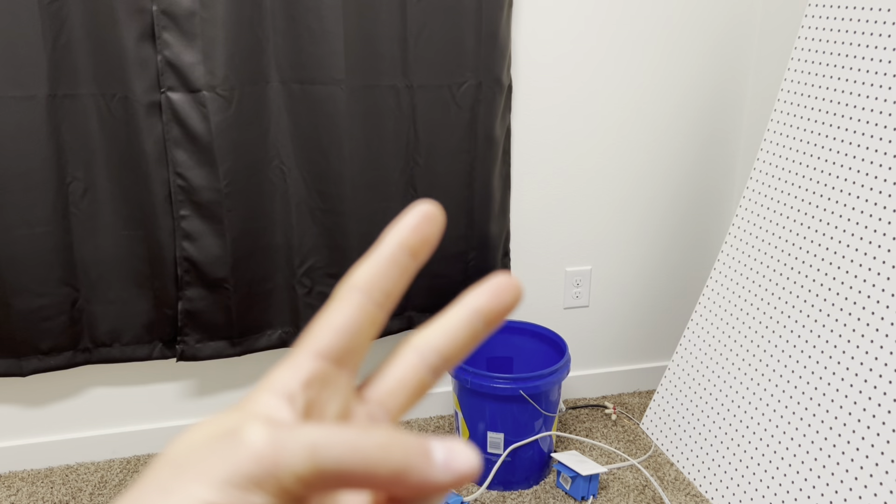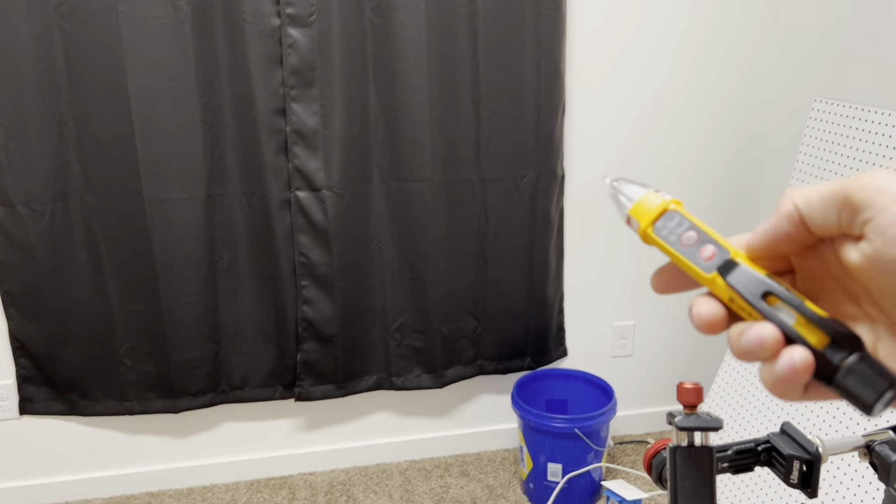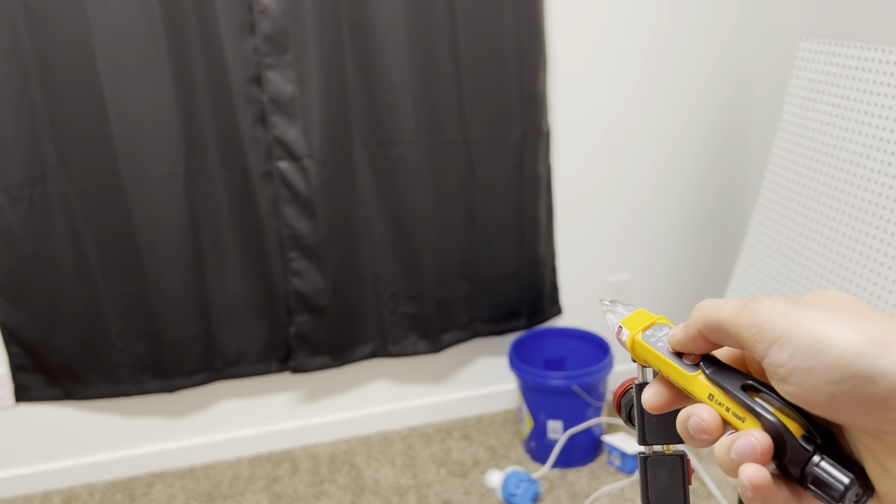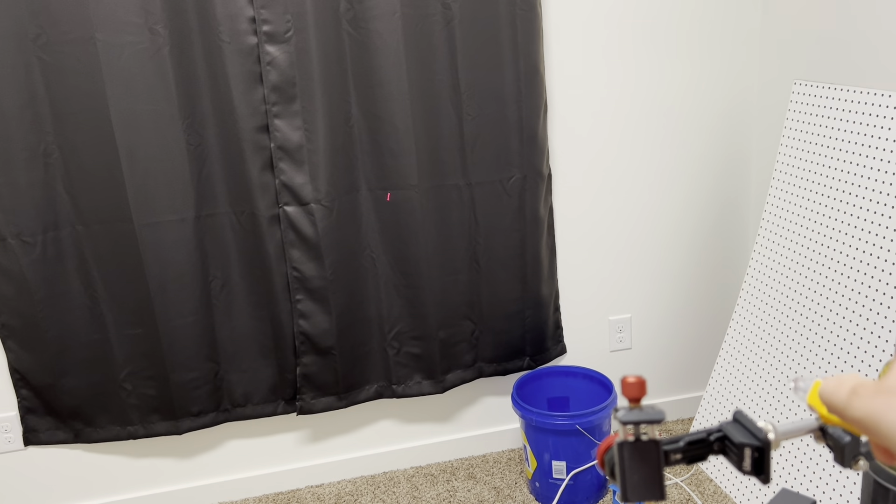One thing I did want to point out: you don't have to have the device powered on to use the laser pointer. It's not on — there's no red light — and the laser pointer still works.